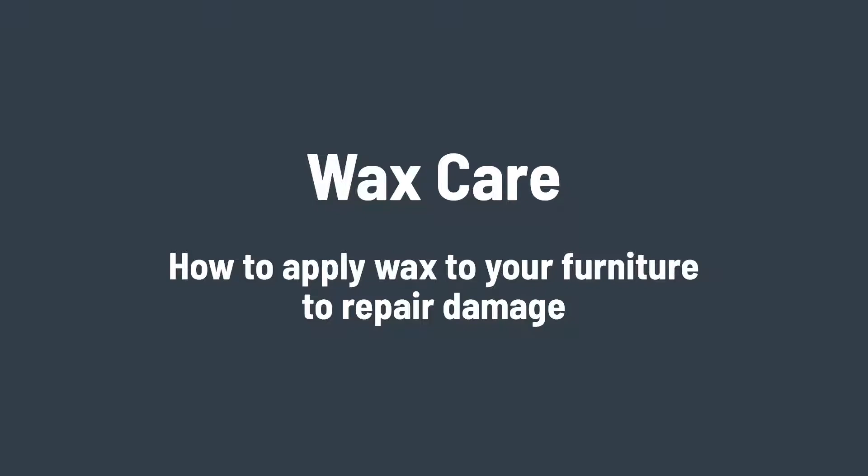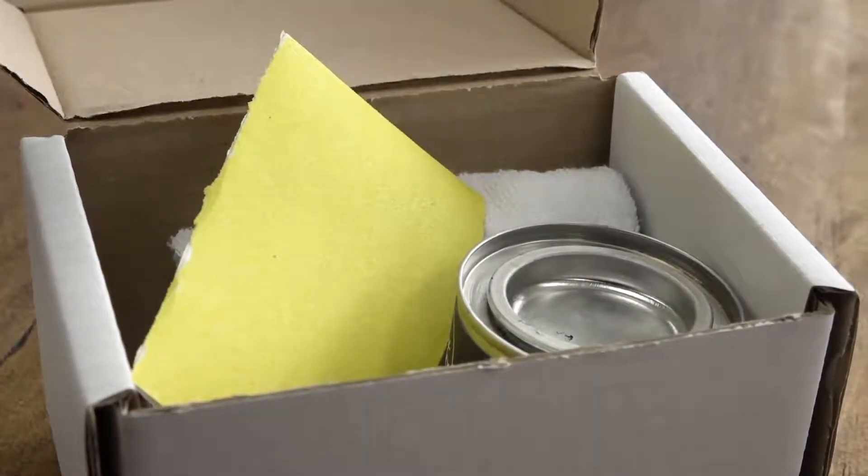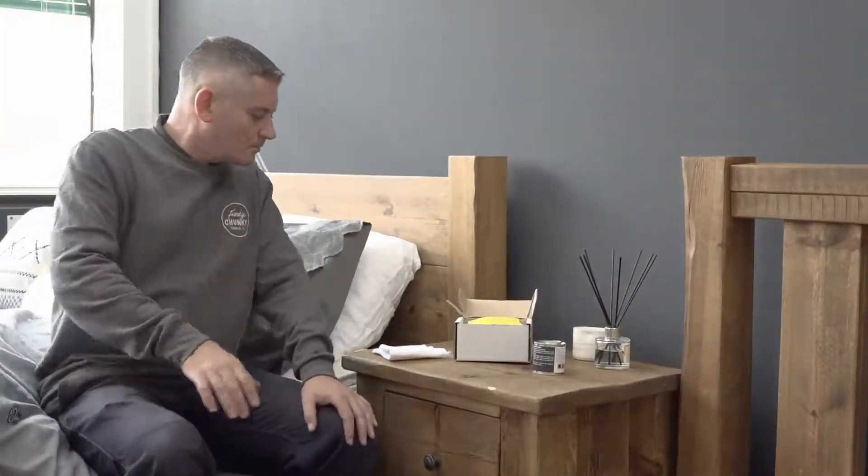All of our furniture and shelves are finished with a fine wood wax polish available in a choice of colors. Wax not only makes the timber look good but it's also very durable. But we know that it is easy for furniture to get knocked or damaged in normal day-to-day use, just like this bedside table here.